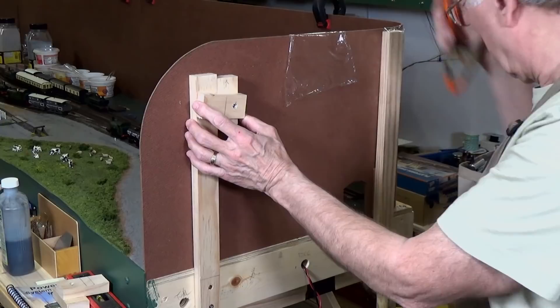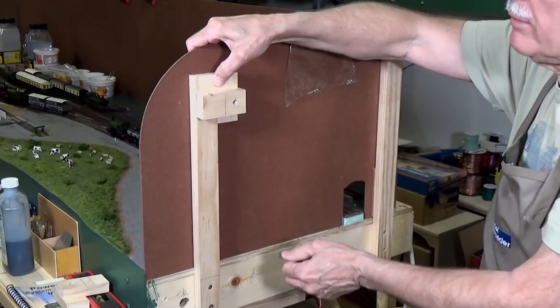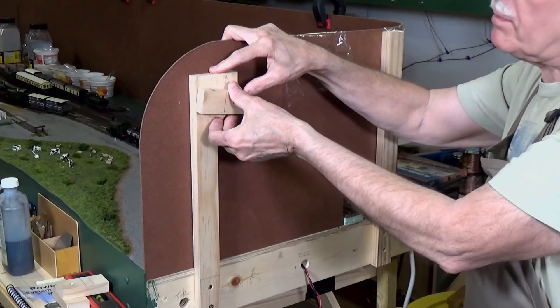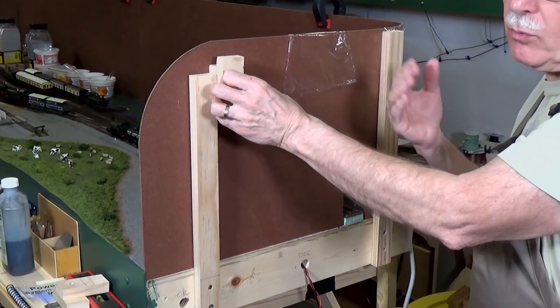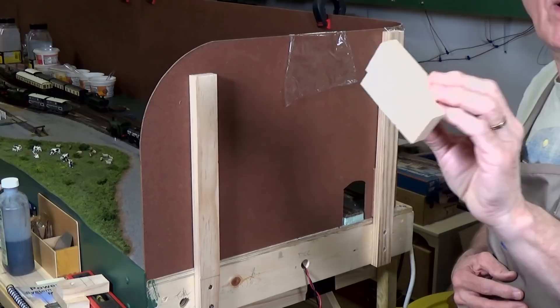By simply attaching this to the back of the layout, that is going to firmly hold it in place — it's not going to be able to bang around. But when I want to move it, all I have to do is rotate this block here and that allows it to move. So it provides a nice little inexpensive, easy-to-install clamping mechanism. All you have to do, if you want to take off your backdrop, is loosen all of these by flipping them up. Then you can just lift the backdrop right up out of its slot and do whatever you need to do — work on the back side of your module, however you want.